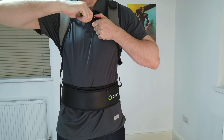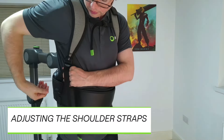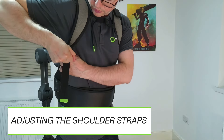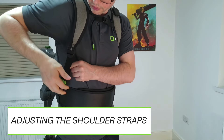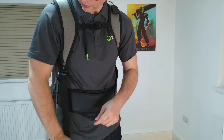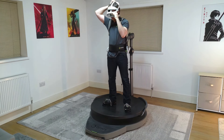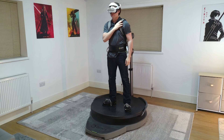To loosen the shoulder straps, lift the buckles up from underneath and pull the straps down. To tighten them, pull the ends with the green tabs. Remember to adjust Omni-1 if you are sharing it with other users.